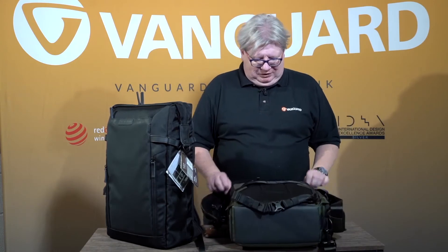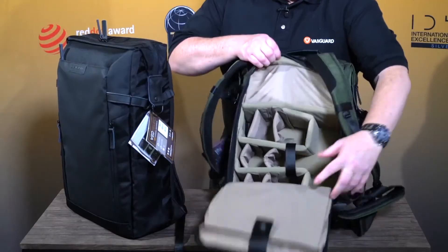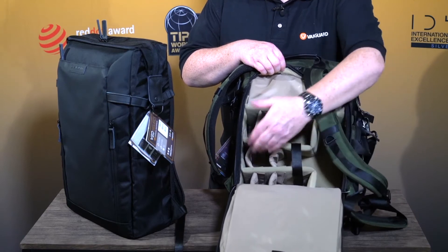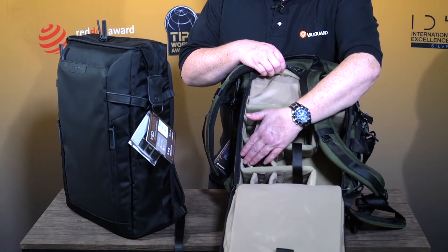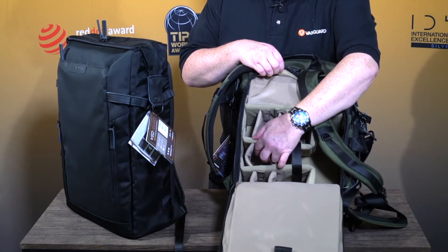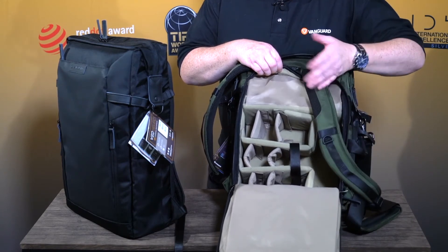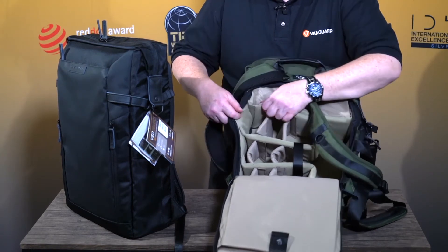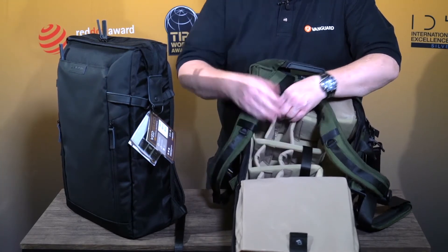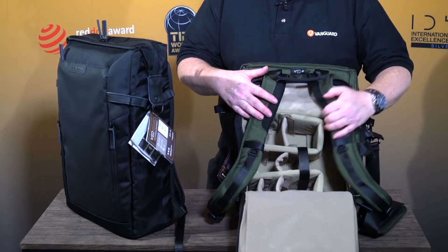The interior can be fully accessed from the back. This is the 41 — it will take an SLR or a DSLR with up to a 70-200mm f4 lens on. Or in my case, an OM-D and 100-400mm will fit in there, plus other lenses and accessories around it. If you wanted to put something particularly big in, the entire inside is Velcro, so you can take the entire interior out, or turn it round and go in through the top, or just take the interior out and create yourself a backpack.